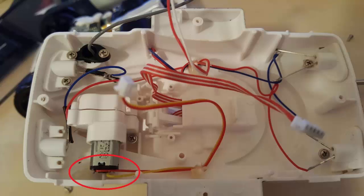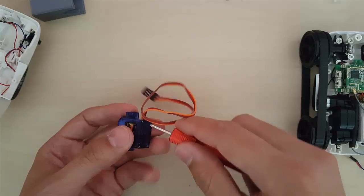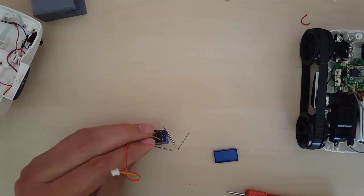Now remove these two wires from the gearbox — we are going to need them later on. Now let's take apart the servo. We will cut all the wires and solder the two wires we removed from the gearbox. After all that is done, it should look like this.